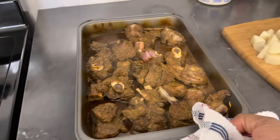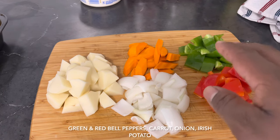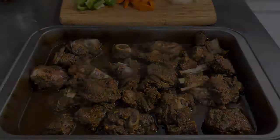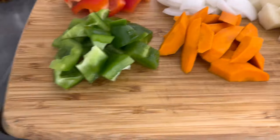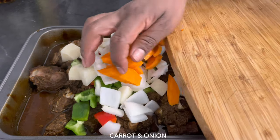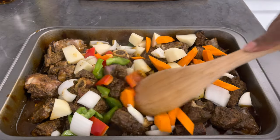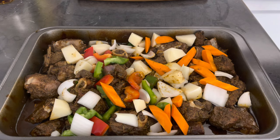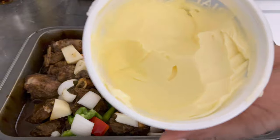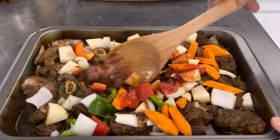I'm gonna go ahead and do a little bit of re-seasoning. Right here I have some vegetables cut up — some green and red bell pepper, some carrot, some onion, and some Irish potato. I'm gonna go ahead and add my seasoning and vegetables: my red and green bell pepper, my Irish potato, my onion, and carrots. Also gonna add roughly about two tablespoons of ketchup and one tablespoon of butter. Now I'm gonna go ahead and mix it all together.